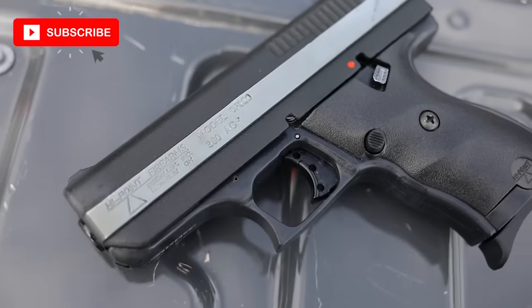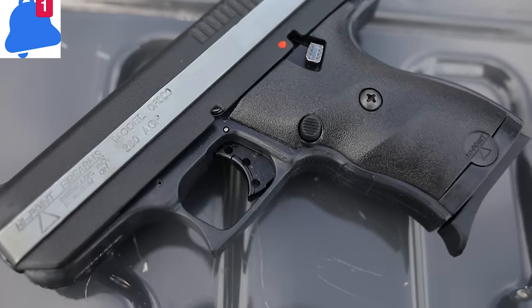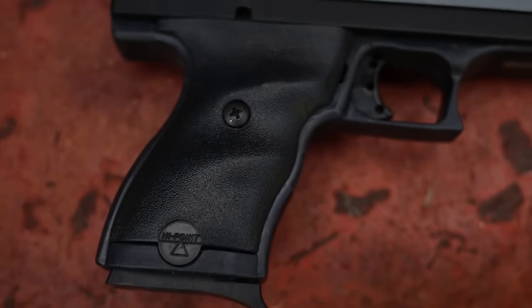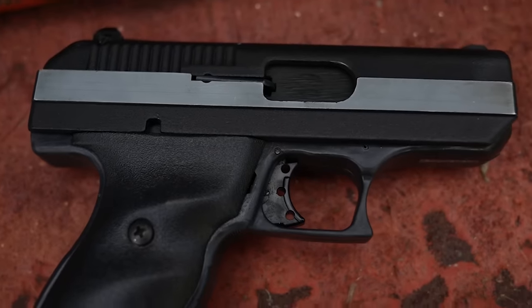What's up guys, this is Chris with Honest Outlaw. Today we're going to be talking about the Hi-Point CF 380 right here. This is actually the cheapest pistol I was able to find and buy — we got this gun for $80. I wanted to literally find the cheapest possible semi-automatic handgun with a viable caliber for self-defense, so I didn't want a .22 but I did want a .380, 9mm, or .40 cal — something with a reasonable caliber.